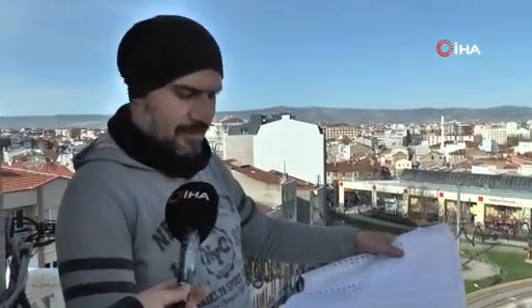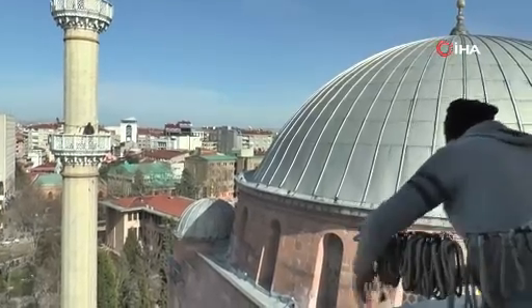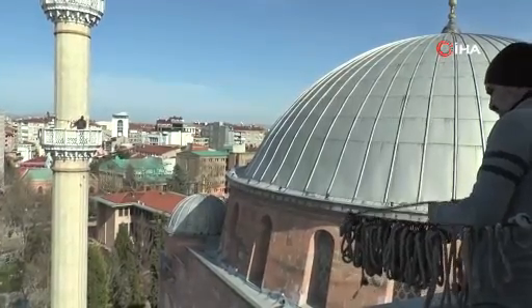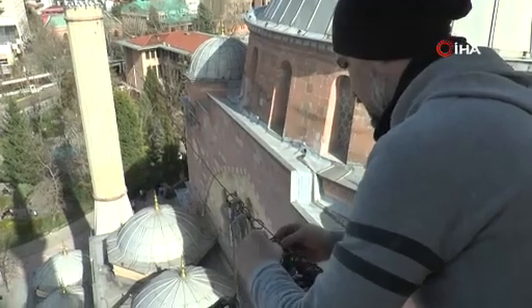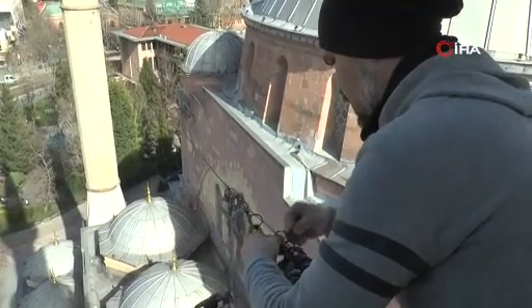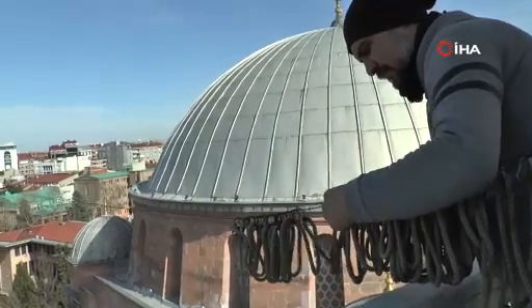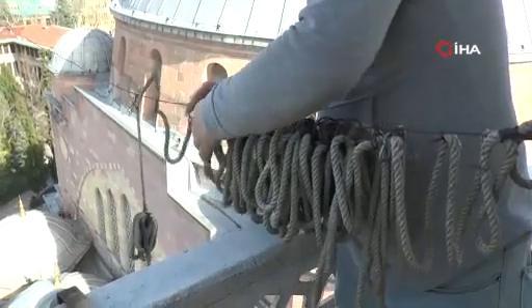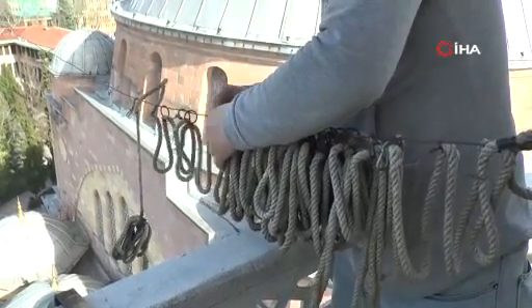Bu sene 'La İlahe İllallah' yazısı mahyamızda olacak. Bunu yazacağız. İzlediğiniz için teşekkür ederim.